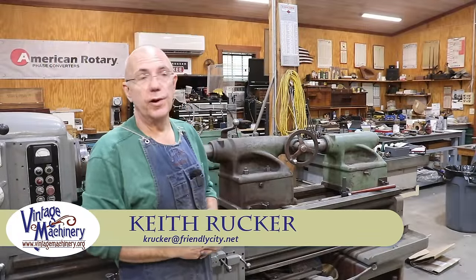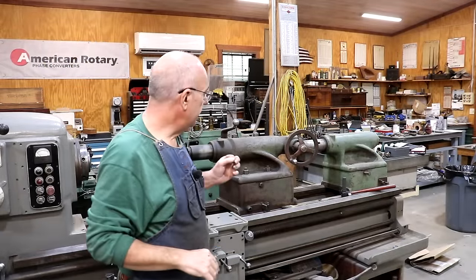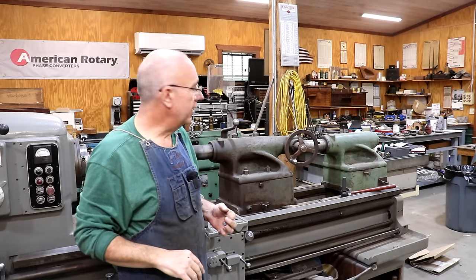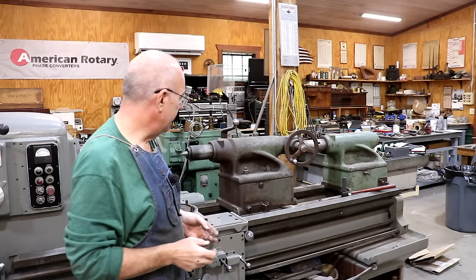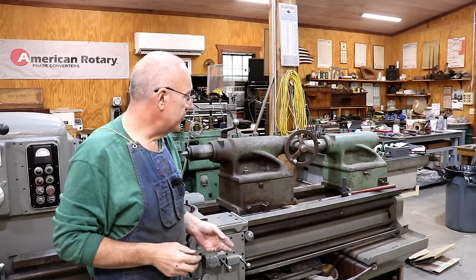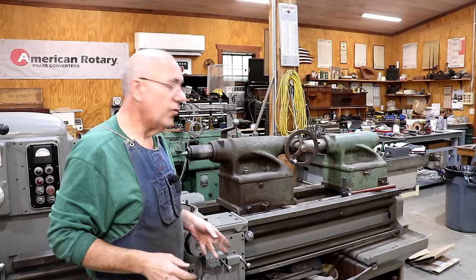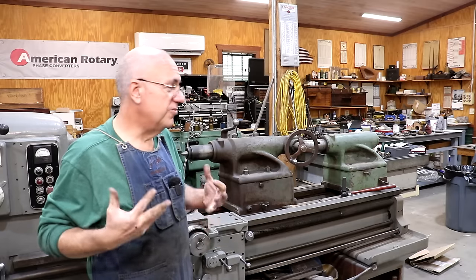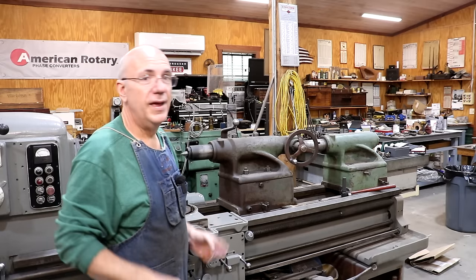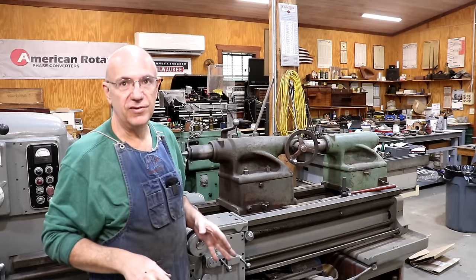Hello, Keith Rucker at VintageMachining.org. Today we're back to work on my Monarch Model 612 metal lathe that we need to get up and going for an upcoming project. This has been a long-term restoration project for me — this machine came into the shop when I built my shop about seven or eight years ago. I started restoring it but never really finished it, mainly because I just haven't needed it and there's always been other priorities. I've got a job coming up that I need it for, so I'm trying to get the last few little things done.